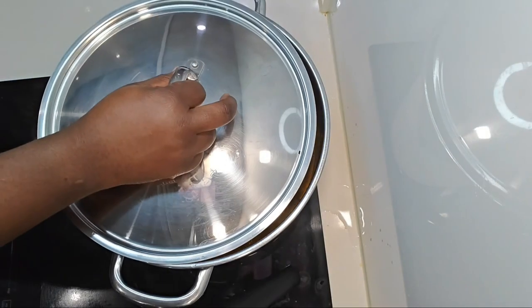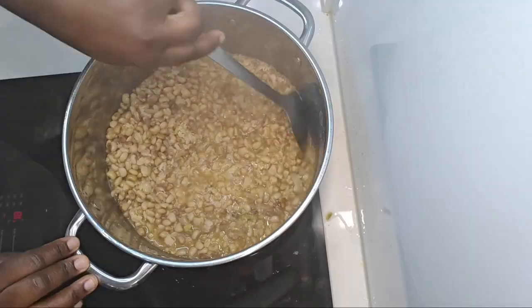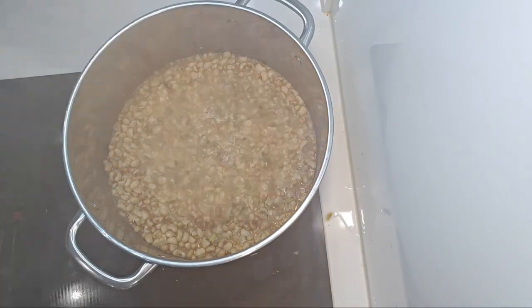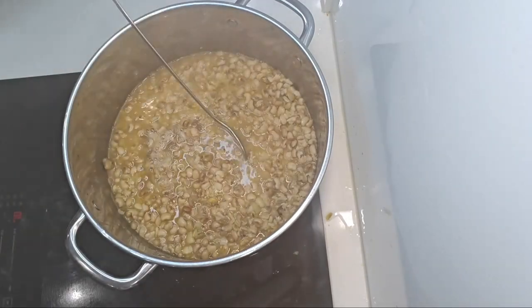On this occasion I'm using an induction cooker, and I can get my beans cooked in less than half an hour — it's really quick. Whatever they've done with these induction cookers, they are the real MVP.